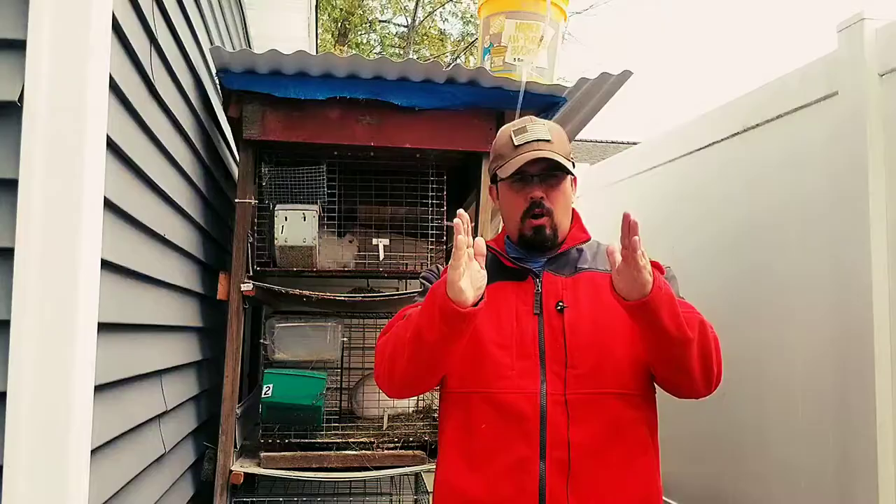I'm Bill and I raise rabbits and quail in my very small backyard. On this channel we talk about tips, tricks, and lessons learned.